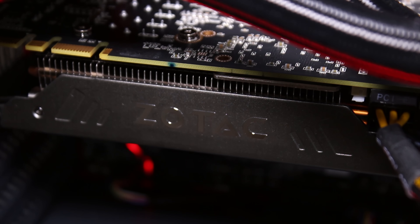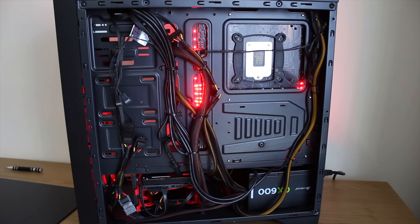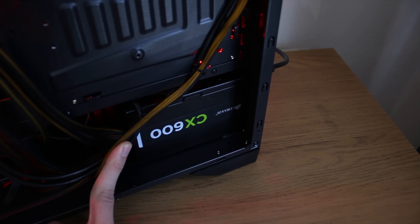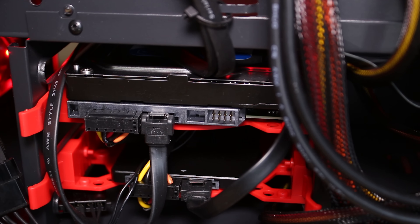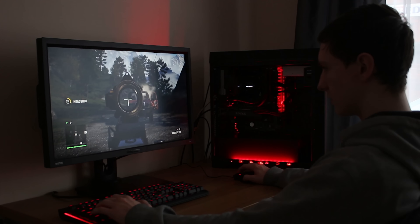And a Zotac GTX 970 — it's actually one of the mini-cards, and I was expecting it to get quite hot, but considering all the ventilation with the nice-looking front LED fans, and surprisingly in terms of cable management space, there's a lot of room back here. You also have a Corsair CX-600 power supply, a WD 1TB Blue, as well as a 250GB Samsung 850 EVO drive, which is pretty awesome.